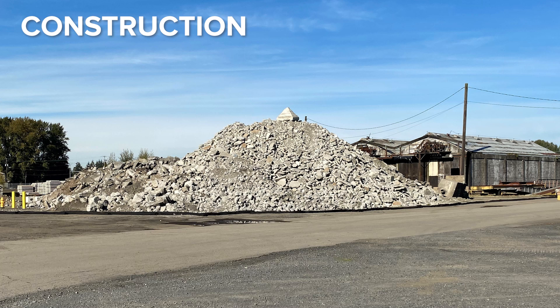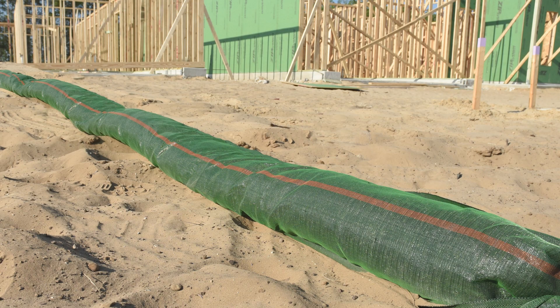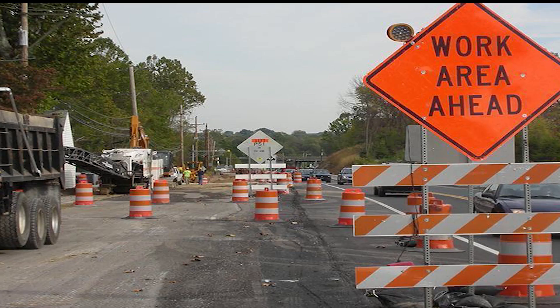Here are some of the industries and applications for the Ultra Filter Sock. In the construction industry, they can go around stock dirt piles and waste, they can be used as barriers for surrounding the site or the site entry and exit, and for various road construction projects.